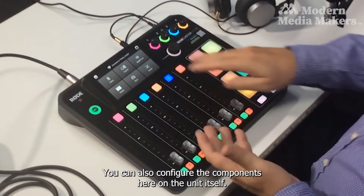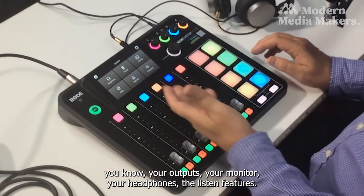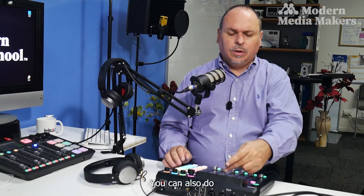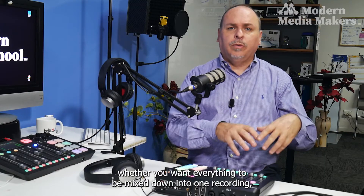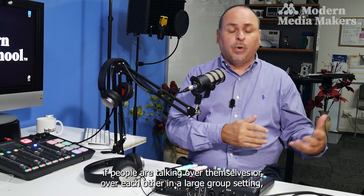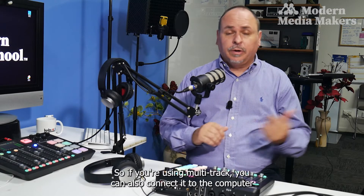You can configure smart pad settings, outputs, monitor, headphones, and listen features directly on the unit. The green button lets you listen to a particular channel without broadcasting it. You can also do multi-track recording — choosing whether to mix everything into one recording or record each channel as its own track, which is great for musicians or broadcasters separating overlapping speakers in a group setting.